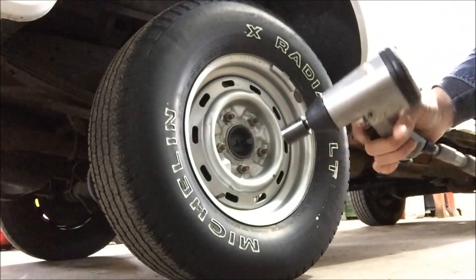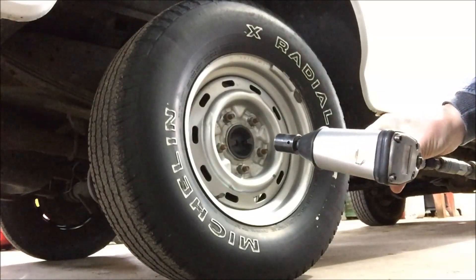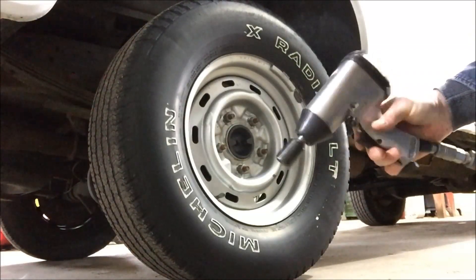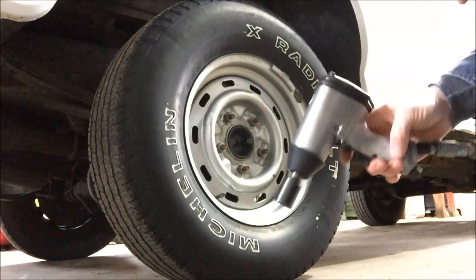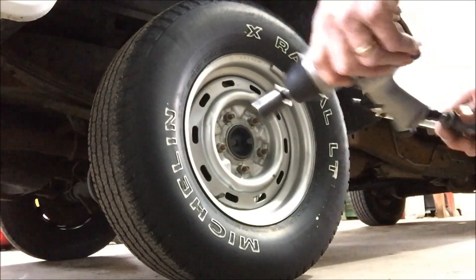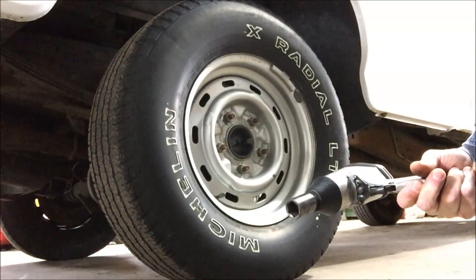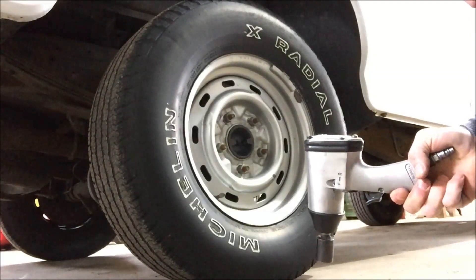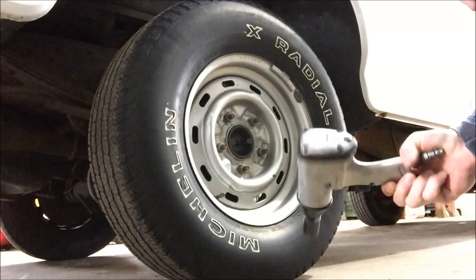It just doesn't have the power to take a lug nut off. If you have an impact wrench and it can't take a lug nut off, then it's pretty much worthless in my book. So I was going to tear it apart and see if I couldn't clean up the insides, maybe free up the air passages, port it out a little bit, and see if I can't make it actually be useful for something.